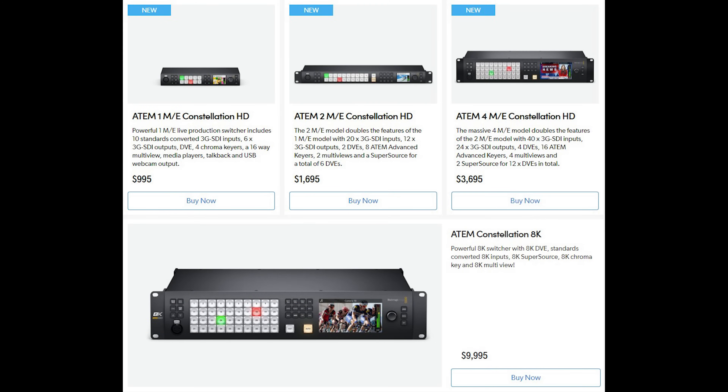In terms of pricing and availability: these switchers are allegedly shipping now, so you should be able to order them from your favorite video equipment reseller very quickly. The 1ME model starts at $995, the 2ME model starts at $1,695, and the 4ME model starts at $3,695 — just under $3,700.